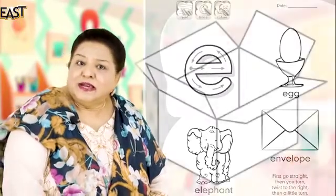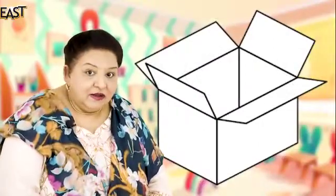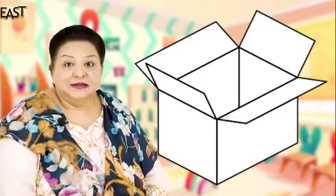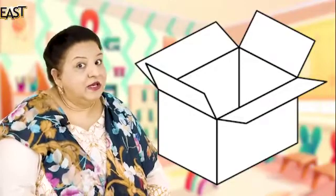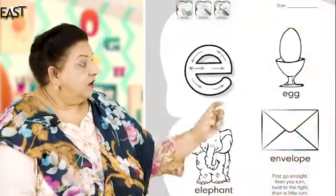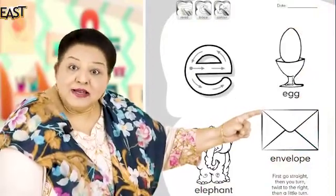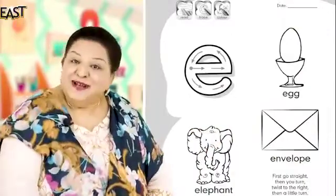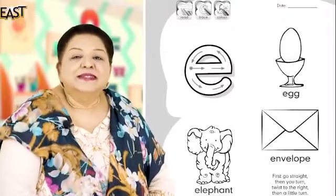Anything else? Empty — that's good. What is empty? Tell me, what's empty? Yes, a glass is empty, the cup is empty. Envelope — yes, an empty envelope. Very good, well done! What else?